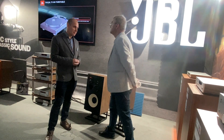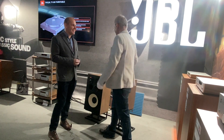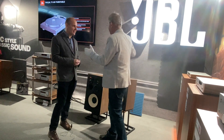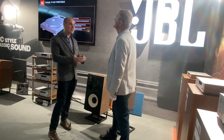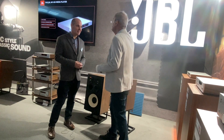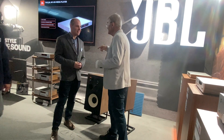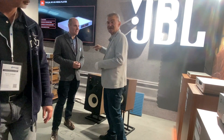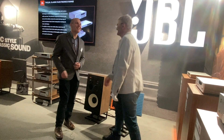Thank you very much, sir. No problem, thank you. From my country, music lovers send their regards to your company and to JBL. It's huge for your music listeners — and for people working in sound recording and those listening at home. Hopefully the music lovers in your country will enjoy the brand new speakers. Thank you very much. Nice to meet you.